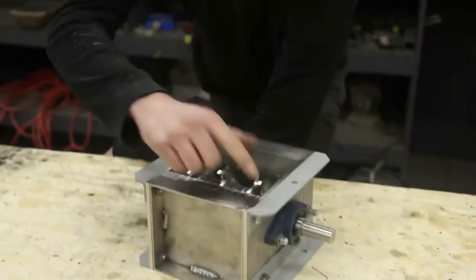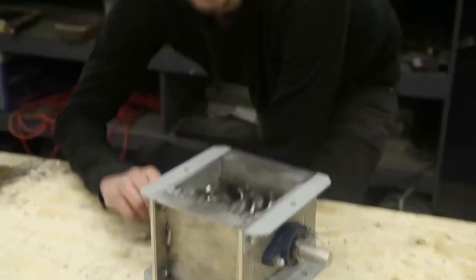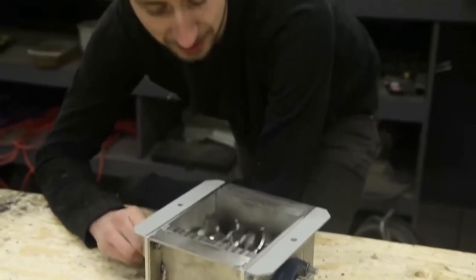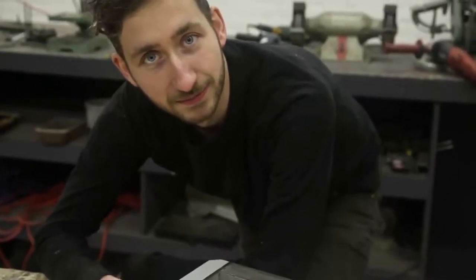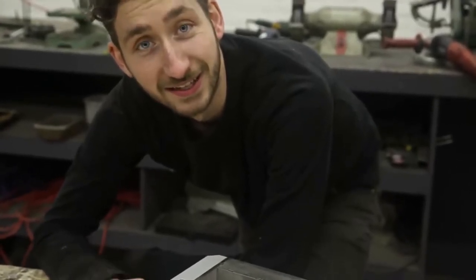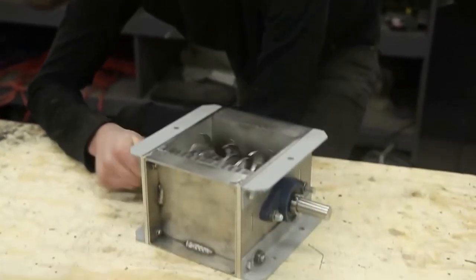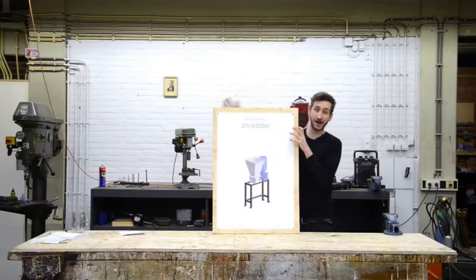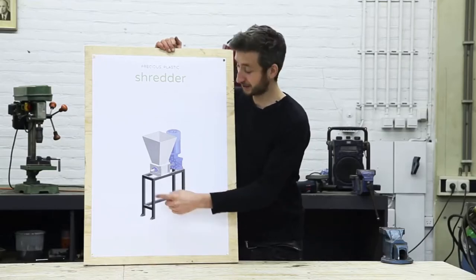We've painted the bars on the shredder and tightened everything. Make sure to take your time to do this, because you want it to run completely smooth — so smooth you can barely hear it.